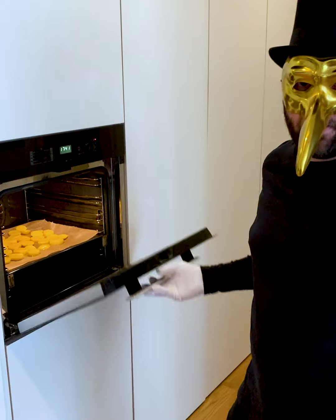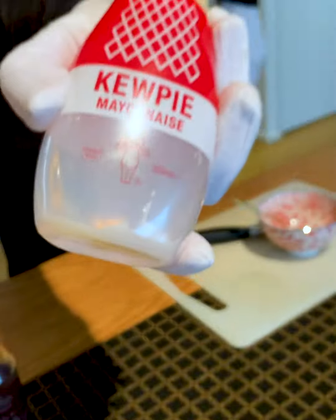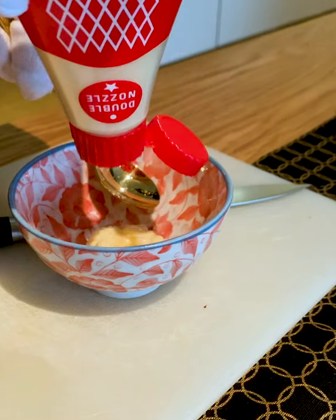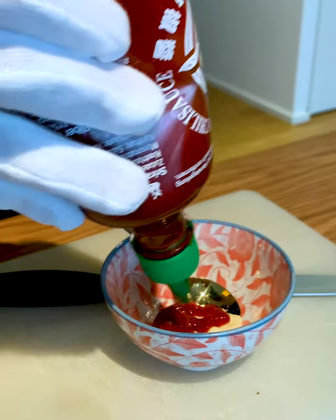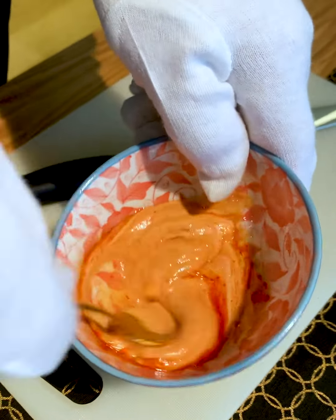Now we make a little sauce which goes perfect with the octopus. We take my favorite Japanese mayonnaise, Kewpie, Sriracha hot chili sauce, and some sesame oil. Stir it until it turns a vibrant orange color.